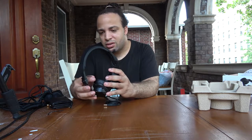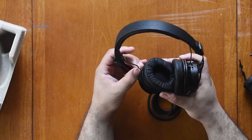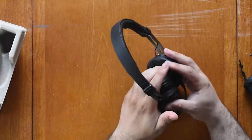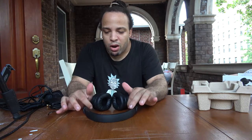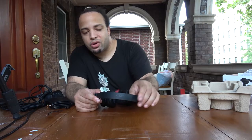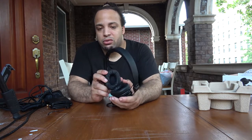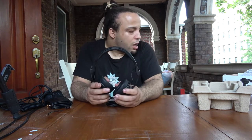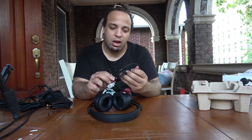One thing I'm noticing is that the wire sticks out, which I'm not a huge fan of — if you drop these and the wires come out, that's a bit disconcerting. It does have left and right labeling. It's lighter than expected, though the headband cushion acts like a pillow but feels like it has some weight to it. Overall it's a pretty cool product.